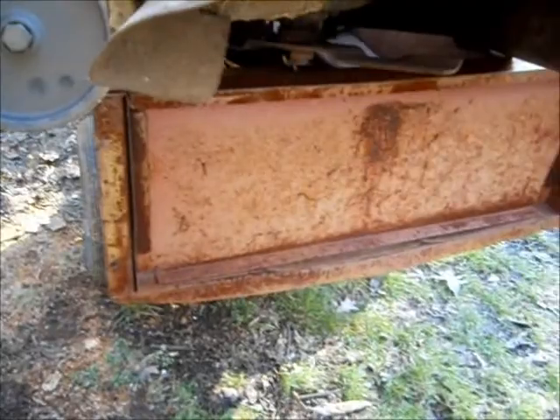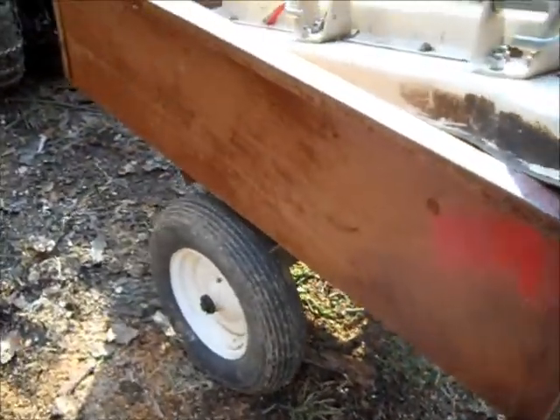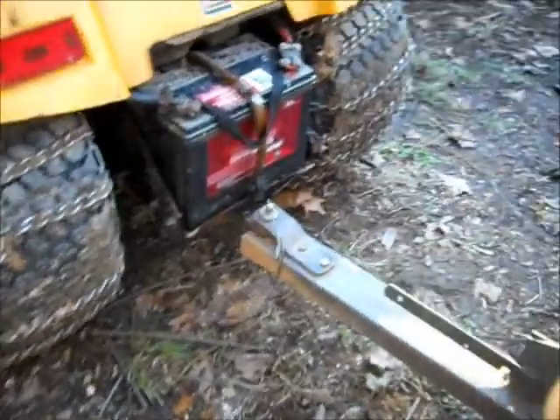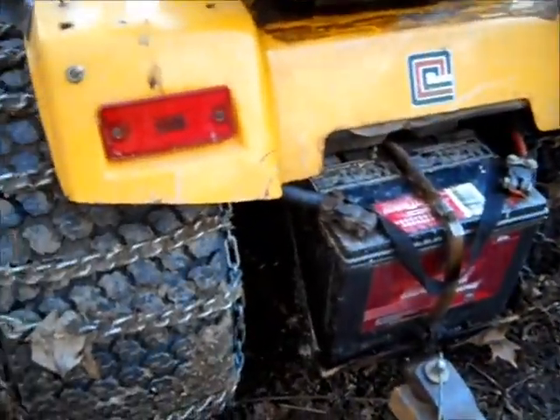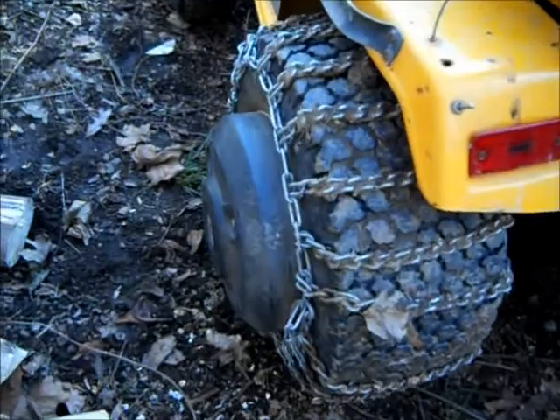Kind of rusty — give it a little coat of paint. Overall, this seems like a pretty good tractor. A thousand bucks for all this — I guess that's a decent deal.